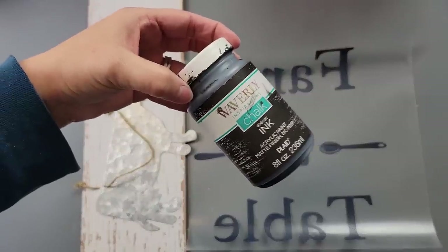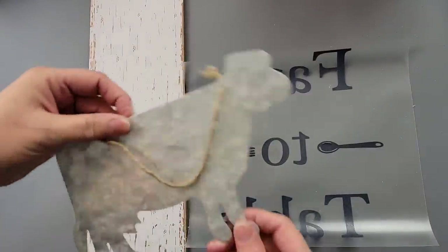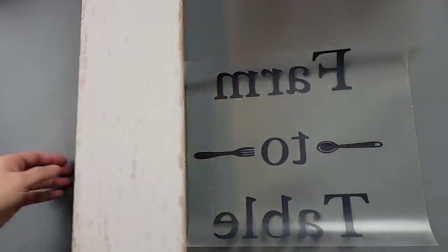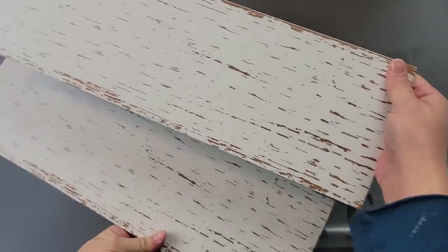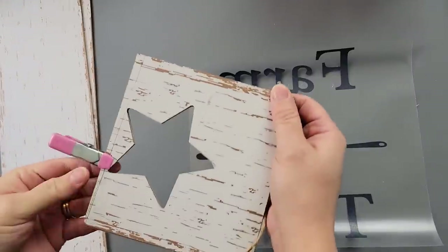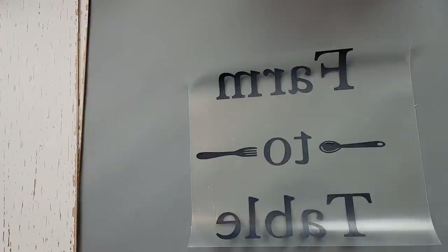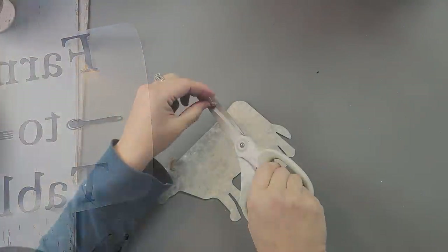Here's DIY number one. I was going to use my Waverly chalk paint in the color ink, but I ended up painting it white. I'm going to use this metal cow from Dollar Tree and then two of these signs from Dollar Tree. These had stars on the top but I just cut that top portion off — they measured about 18 inches long. Then I created this decal with my Cricut.